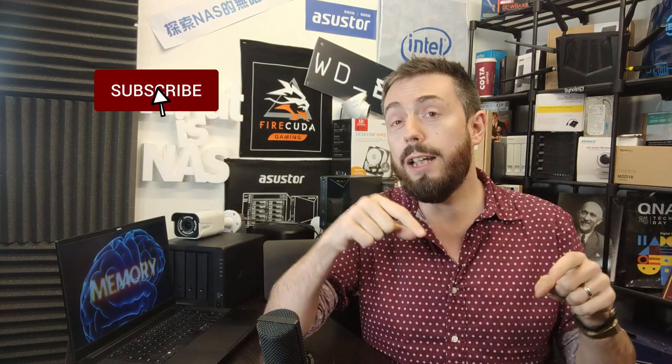That's been Data News of the Week. Thank you so much for watching. If you've enjoyed this, click like. If you want to stay up to date with everything happening in data, click subscribe and the bell to be notified — and I'll see you next week.